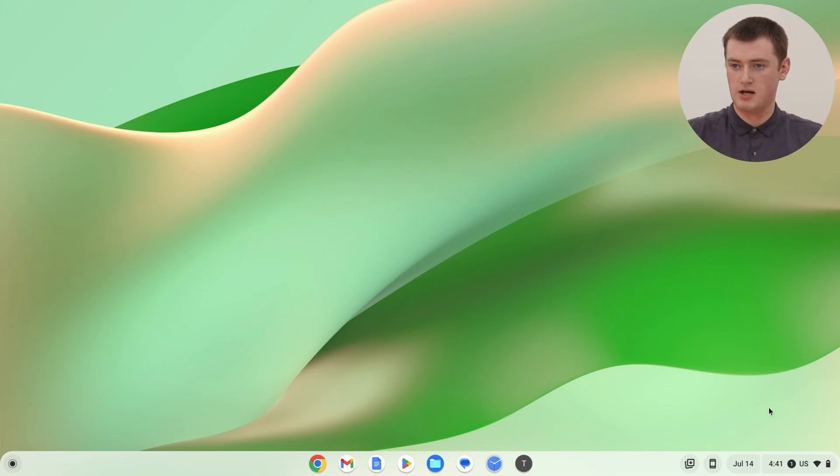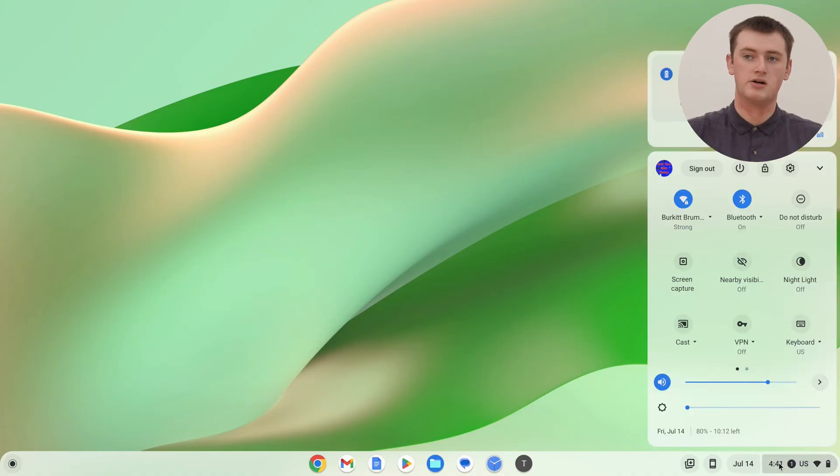So to do that, you will need to sign out of the user account that you're currently using. Come down to the time in the bottom right hand corner here and click on that. And then just come up here and click the sign out button.